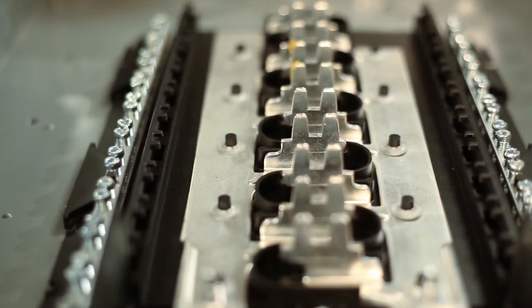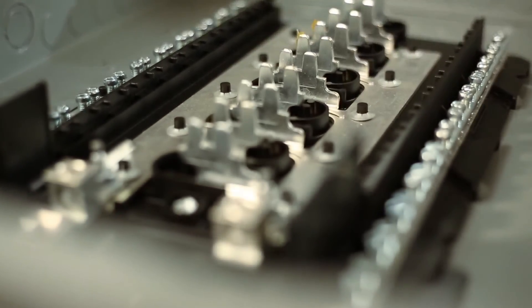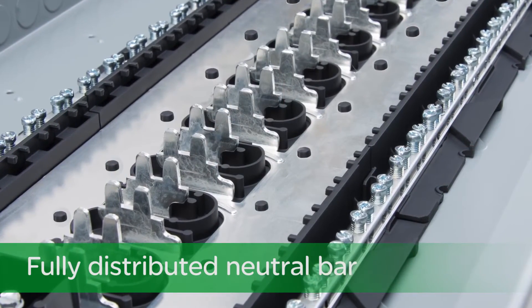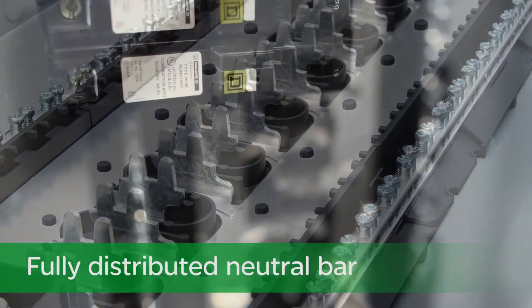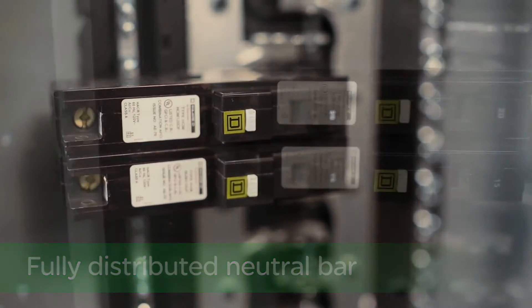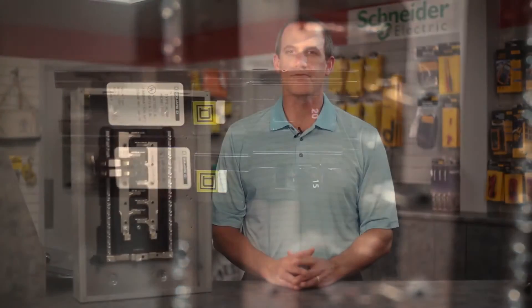For installation flexibility, our innovative neutral bar is fully distributed in all Homeline load centers. This is ideal for both new and remodel applications. To save time and wire, our fully distributed neutral bar is designed for the branch neutral and equipment grounds to be installed right next to the circuit breaker.